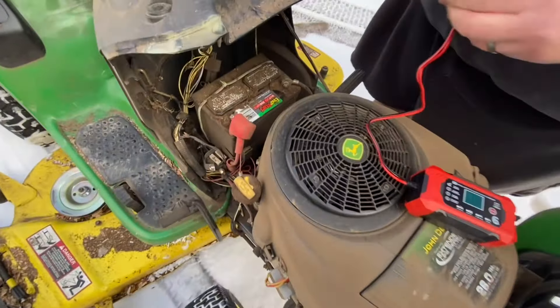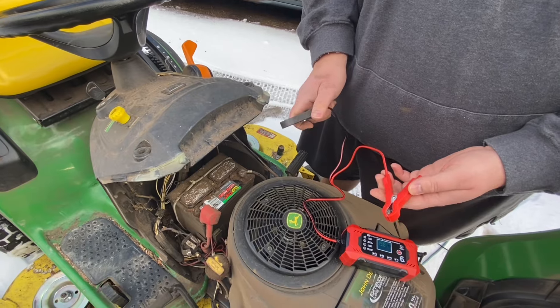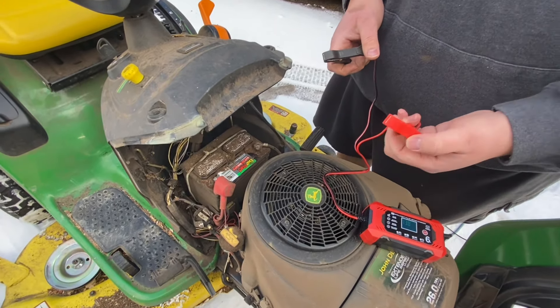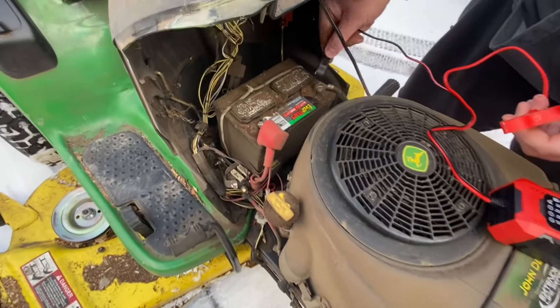I'll be showing you how to use this battery charger. What you're gonna do first is you got a red and a black cable. The black cable you put on the negative and the red one you put on the positive. The positive has a plus sign and the negative has a minus sign.